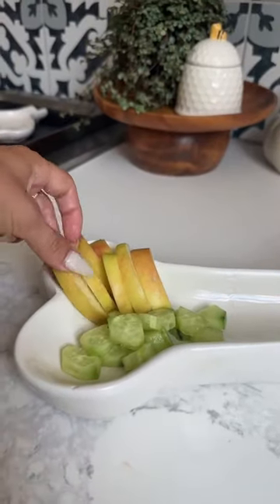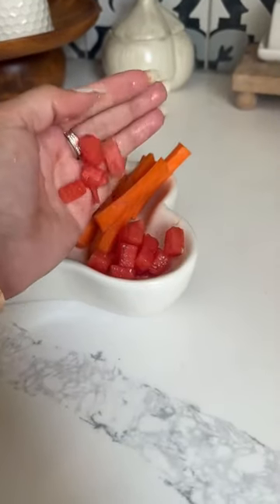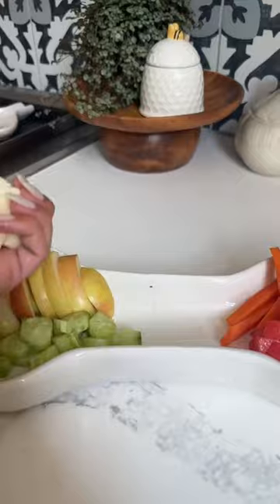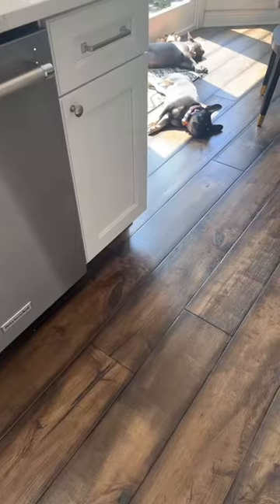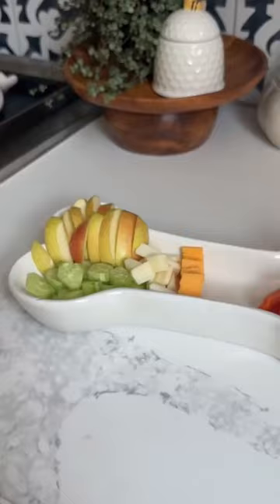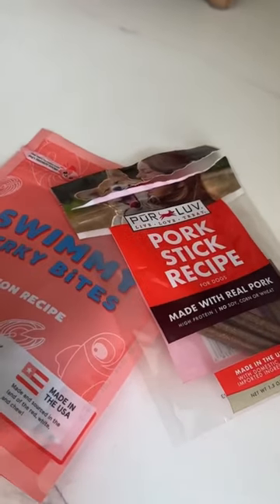So we have some cucumbers and some apples, some carrot sticks, and some cut up watermelon. And of course we have to add some cheese — cut up string cheese. They have no idea what's going on right now. It is a charcuterie board, so we have to add some meat. We're adding some salmon and some pork sticks.